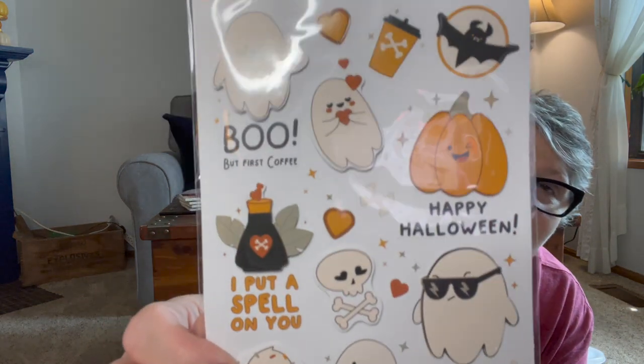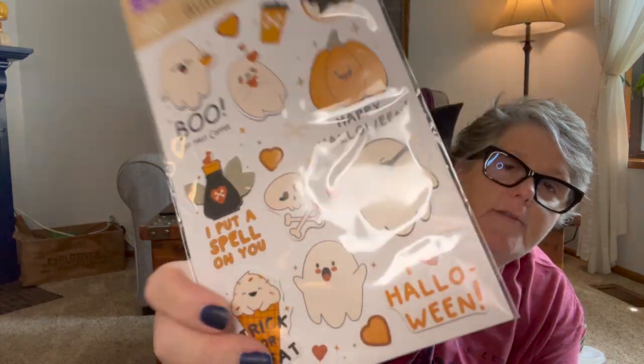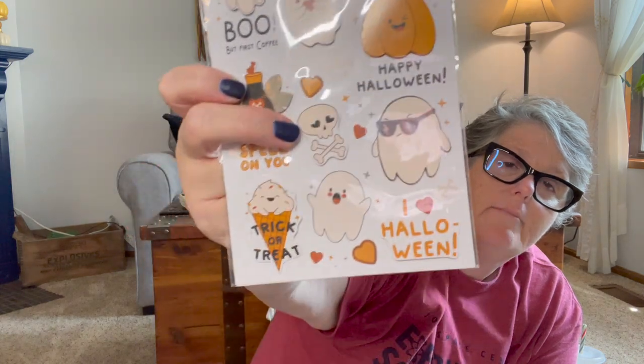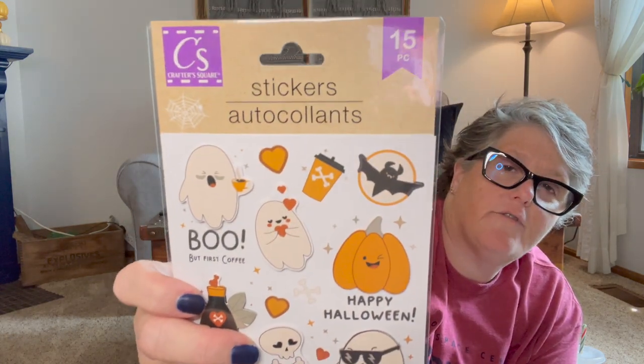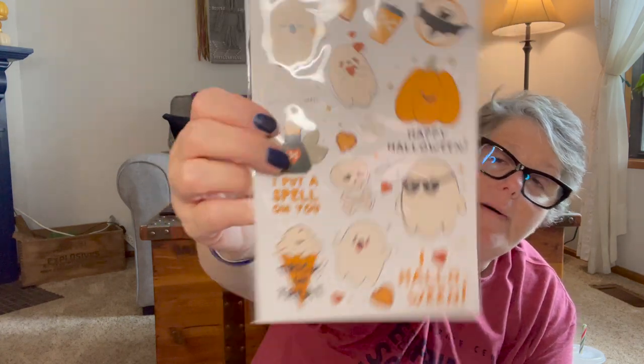I found literally just one pack on the shelf of the Halloween stickers. Some are pop-ups and some are flat. I prefer the flat for my planner, but the pop-up ones are great for cards and stuff. Those are adorable. These are the only ones I happened to see of the Halloween variety.